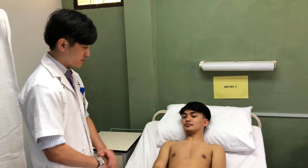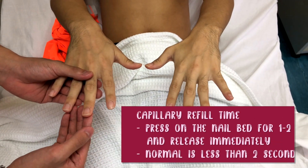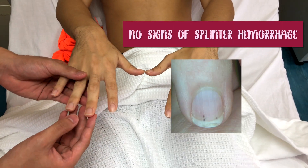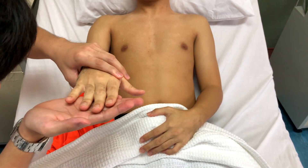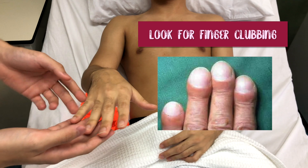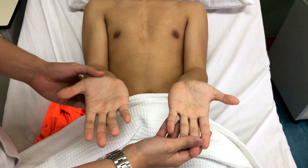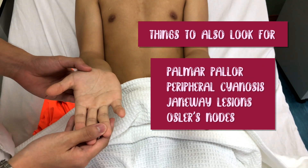Could you please show me your hand? The capillary refill time is less than 2 seconds. There is no sign of splinter hemorrhage. There is no clubbing can be seen. There is no palmar pallor. There is no peripheral cyanosis. There is no Janeway lesion or Osler node can be seen.